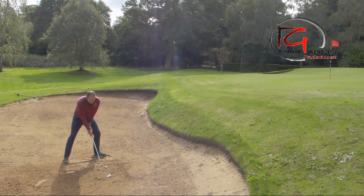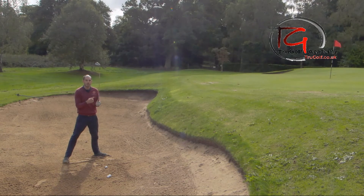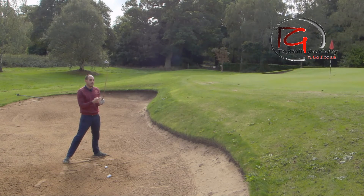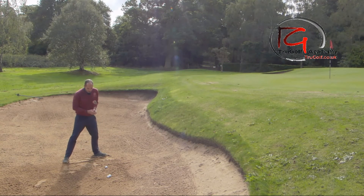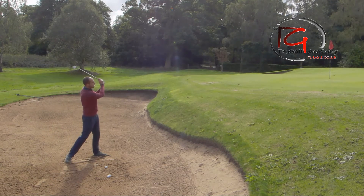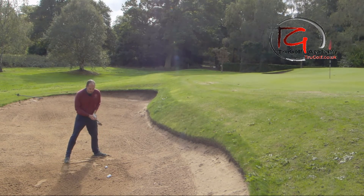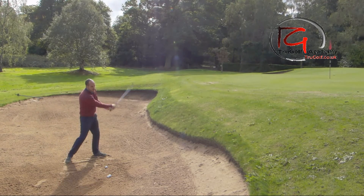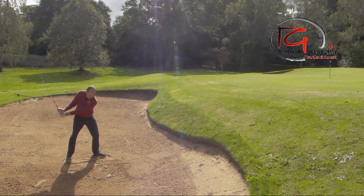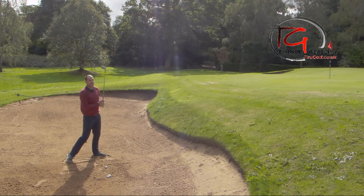Now, because I've got so much loft on the club, the only swing change I need to make is a little bit more speed through the ball, because the energy is going to send the ball upwards rather than forwards. With a very open club face I'm going to need a little bit more speed and commitment. I try to feel that on the way through — I don't want to rush my backswing. I always like to feel slower and smoother on the way back, allowing me to accelerate on the way through.